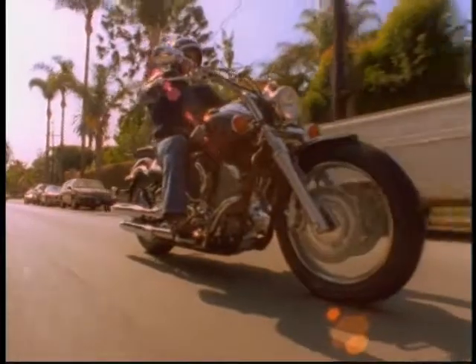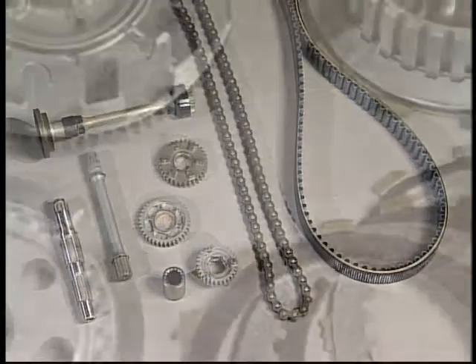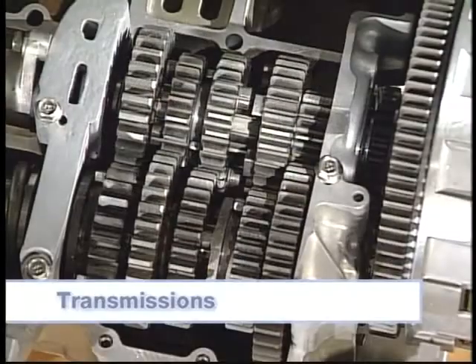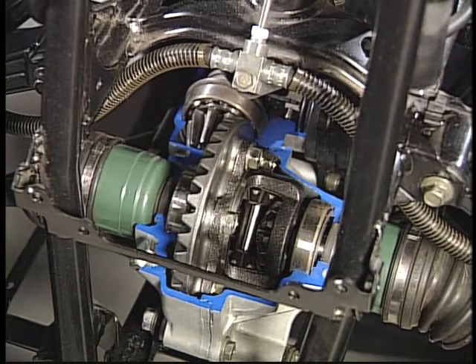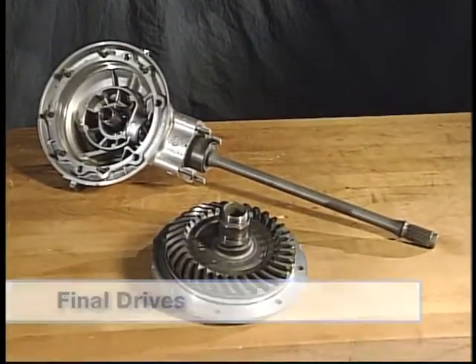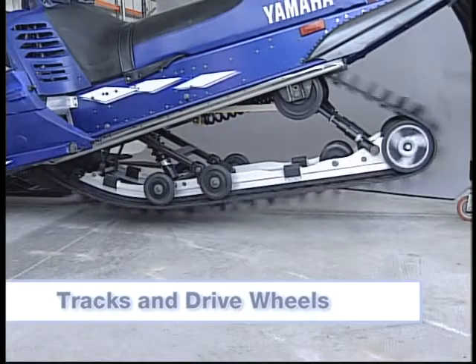The basic parts used to do these jobs and their primary functions are: gears, chains, belts, or shafts to transfer power between components; clutches to connect and disconnect power; transmissions to select speed and direction of operation; differentials to distribute power to the front wheels for easier steering of four-wheel drive ATVs; final drives to reduce speed and increase torque to axles; and tracks and drive wheels to carry the weight of snowmobiles.